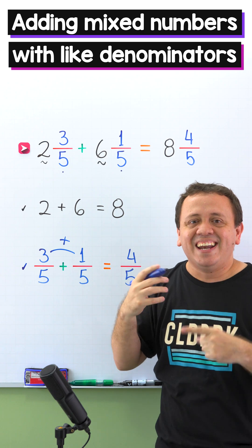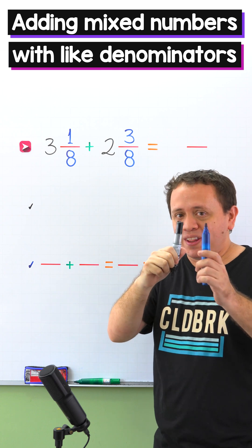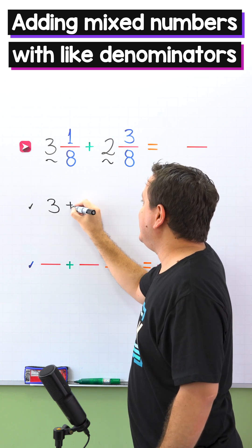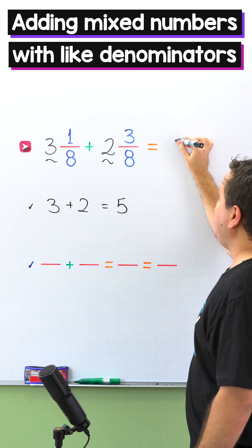Let's continue with another example. We're going to add 3 and 1 eighth plus 2 and 3 eighths. You already know the steps. We'll start by adding the whole numbers: 3 and 2. So 3 plus 2 gives us 5. Now we put 5 over here in the answer.